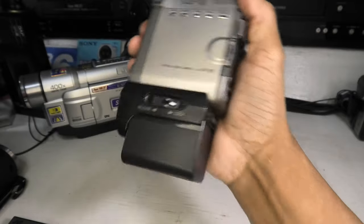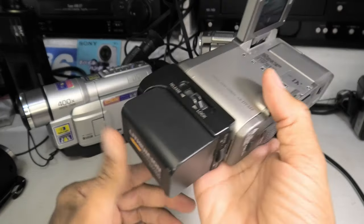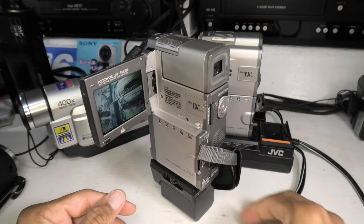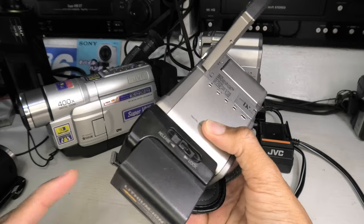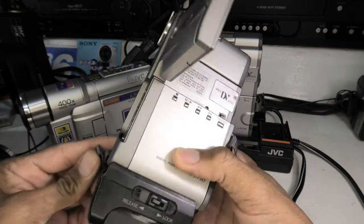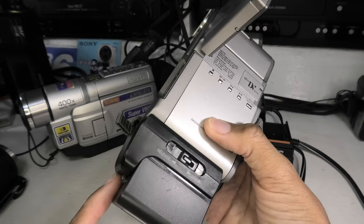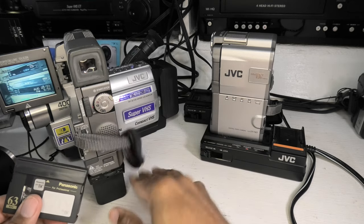As bulky as it may appear, this battery does have a flat bottom so the camera can balance by itself. The downside is you do lose access to the tripod mount, so there is no easy way to mount this to a tripod. Let's put a tape in here and show you how this works.